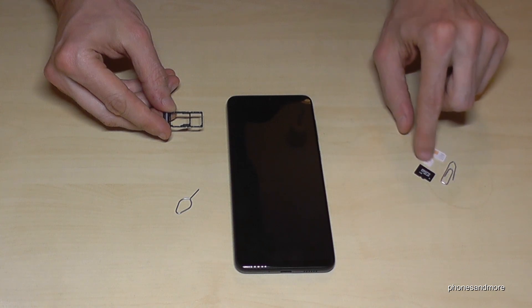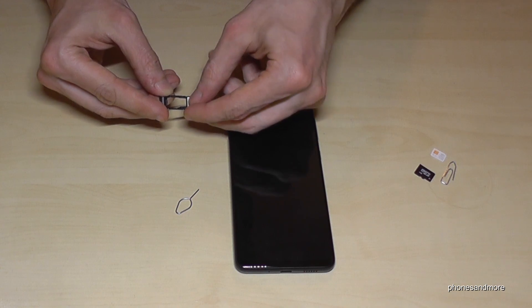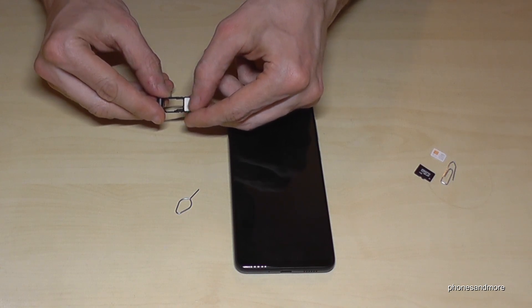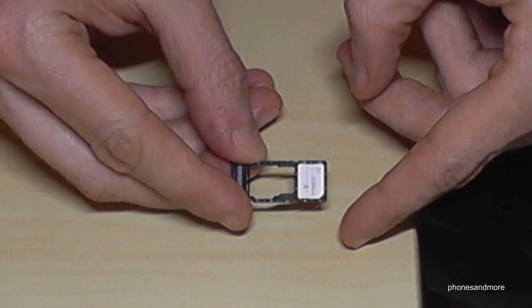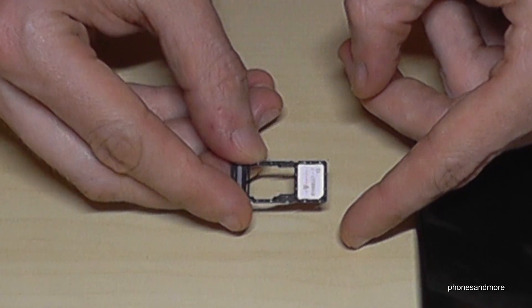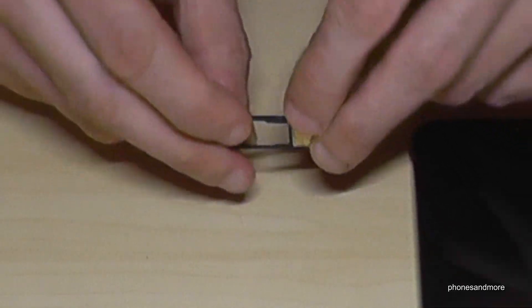Let's start with the first SIM card. You need this position here — missing corner on missing corner. The contacts are below.